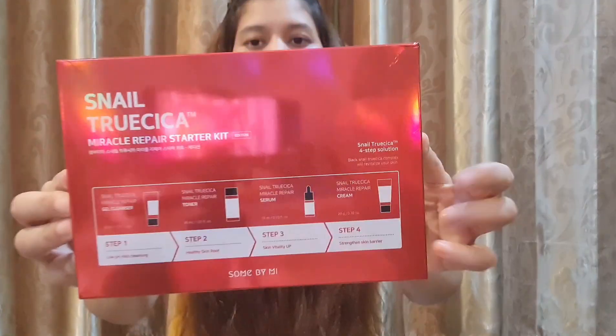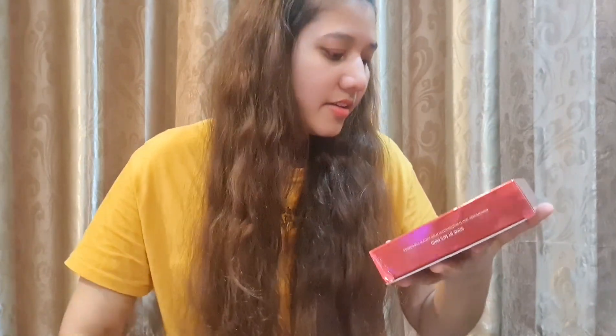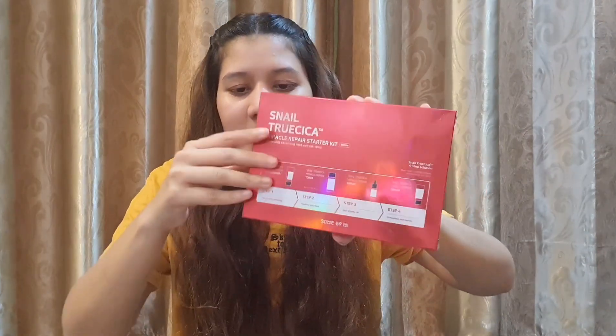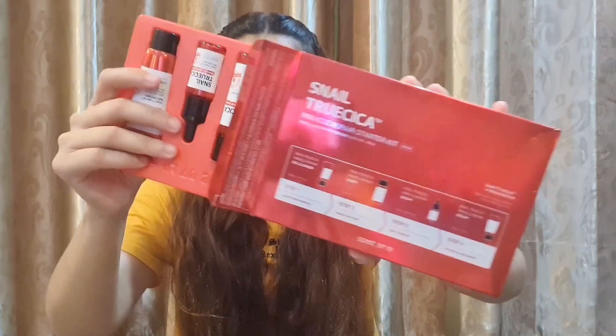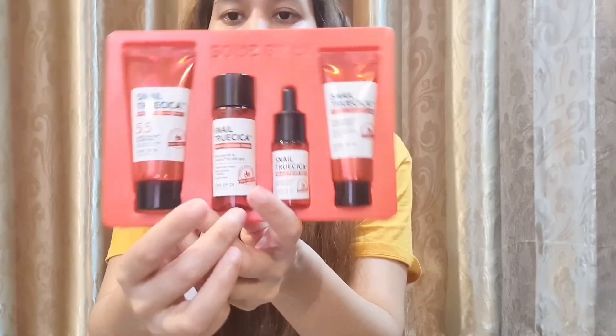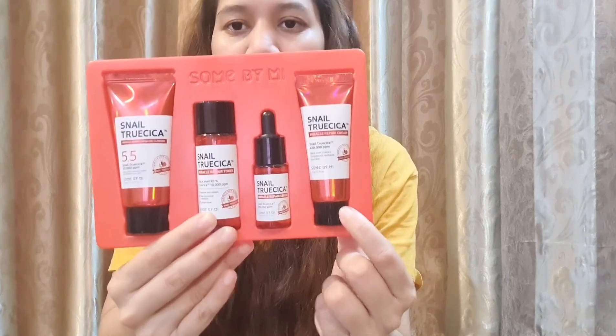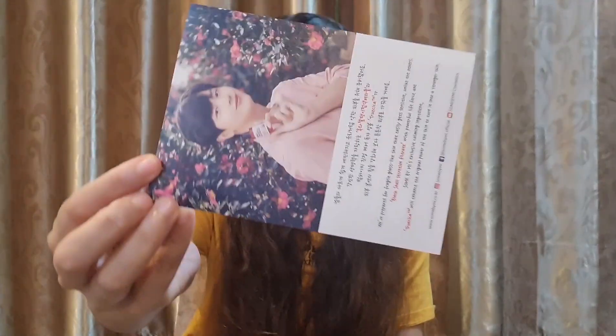So let's get started. This is how the packaging of this kit looks like. It is written: Snail Trusica Miracle Repair Starter Kit. It is a 4-step kit. I use it in my night care routine — every night for the last 7 days. When you open the packaging, the first step is cleanser, the second step is toner, the third step is serum, and the last step is the cream.